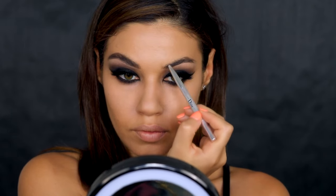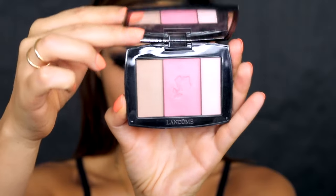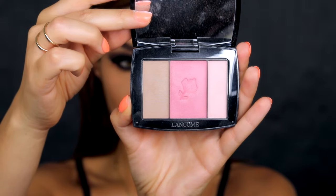I use the Dior Backstage Brow Styler to fill in my brows, which is a definite must-do step for any intense eye look — your brows need to be full and complete as well. For contour and blush I'm using the Rose Flush palette from Lancôme, which has a contour color, blush color, and highlight color all in one, making it very easy to use.